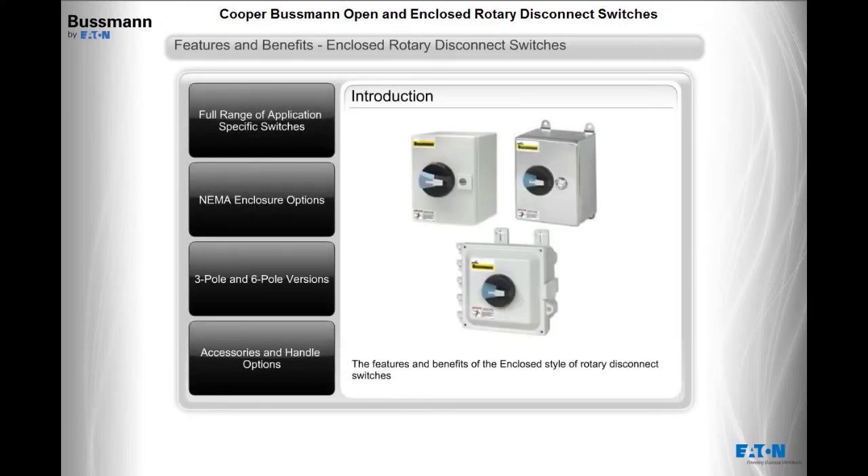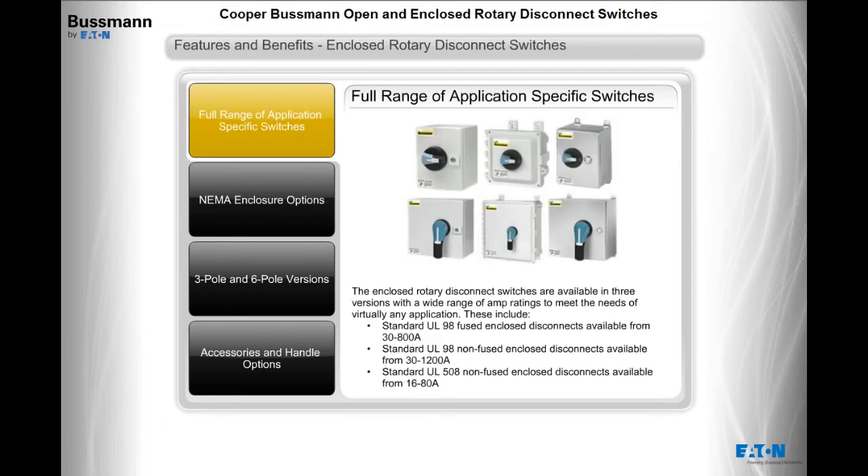The enclosed rotary disconnect switches are available in three versions with a wide range of amp ratings to meet the needs of virtually any application: standard UL98 fused enclosed disconnects from 30 to 800 amps, standard UL98 non-fused enclosed disconnects from 30 to 1200 amps, and standard UL508 non-fused enclosed disconnects from 16 to 80 amps.